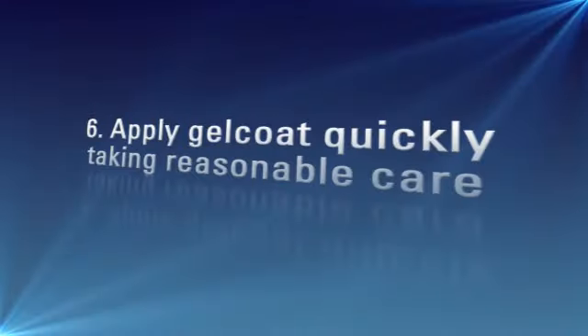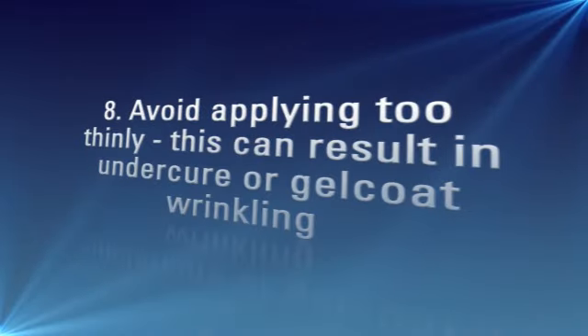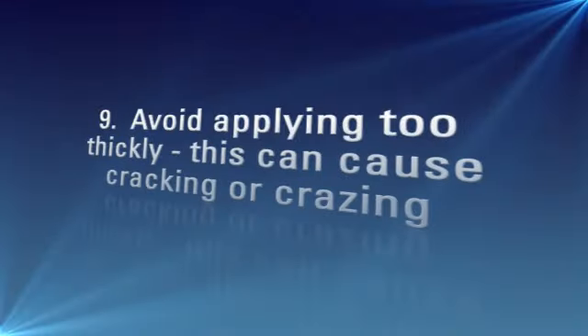6. Apply the gel coat quickly, taking reasonable care. 7. Use long brush strokes and brush thoroughly to achieve an even thickness and to encourage air release. 8. Avoid applying too thinly — this can result in undercure or gel coat wrinkling. 9. Avoid applying too thickly — this can cause cracking or crazing.